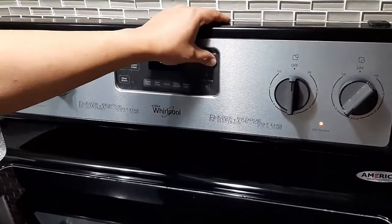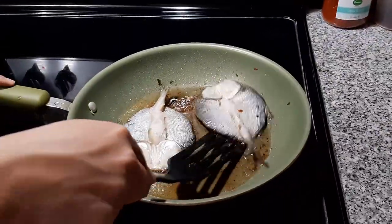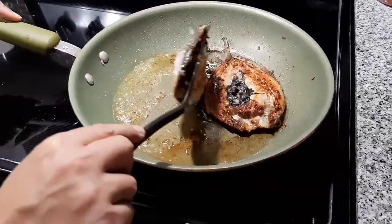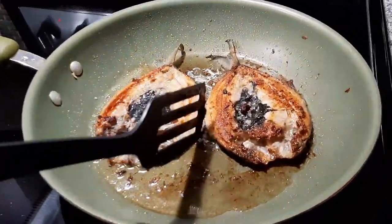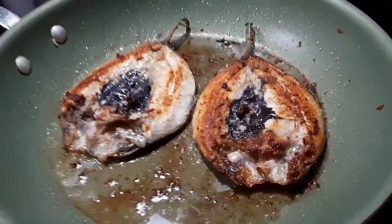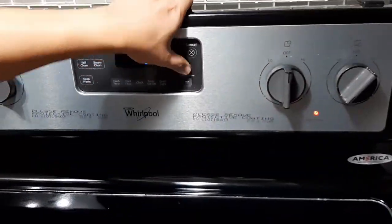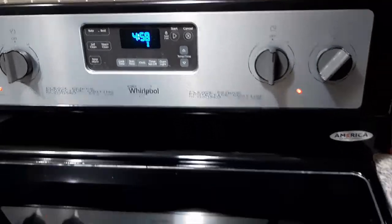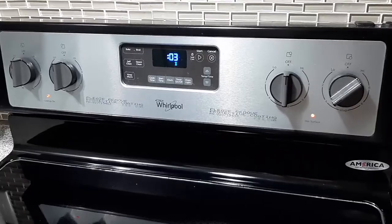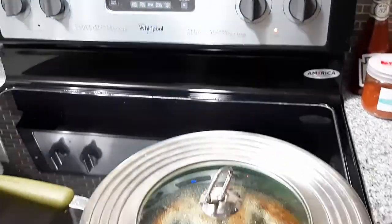7 minutes later, we flip our milk fish to fry the other side. This time, we will fry it for 5 minutes. 5 minutes later, the milk fish is done.